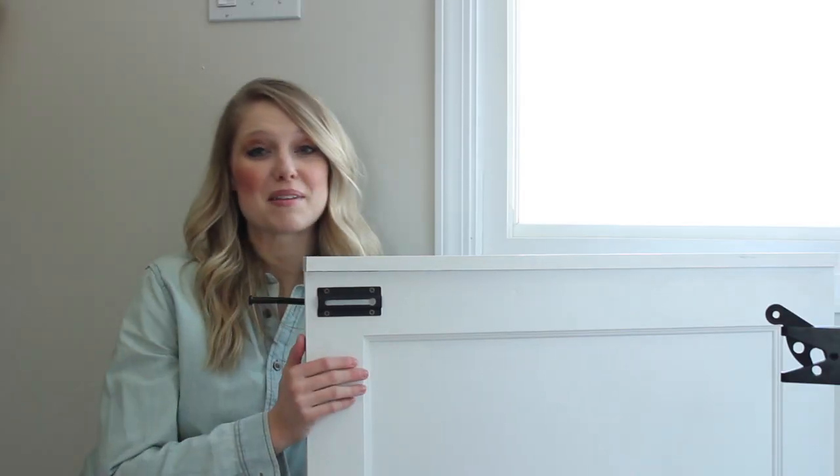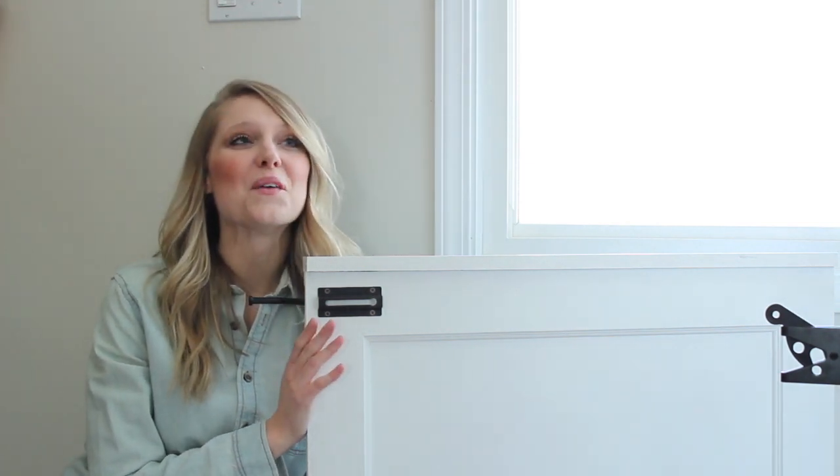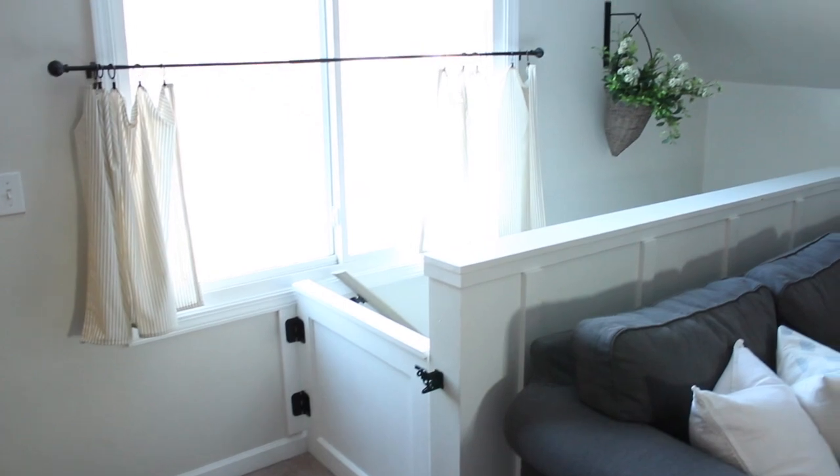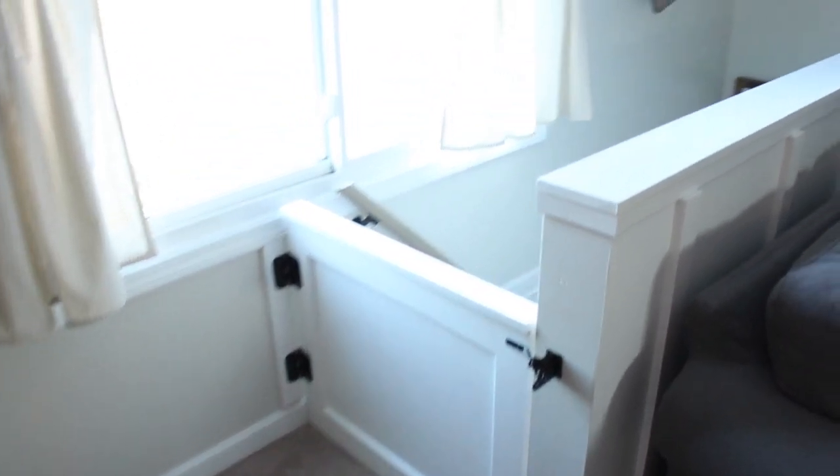We love this baby gate so much. It's just been so nice to have with little baby Caleb — it doesn't freak me out anymore when he goes and heads towards the stairs.